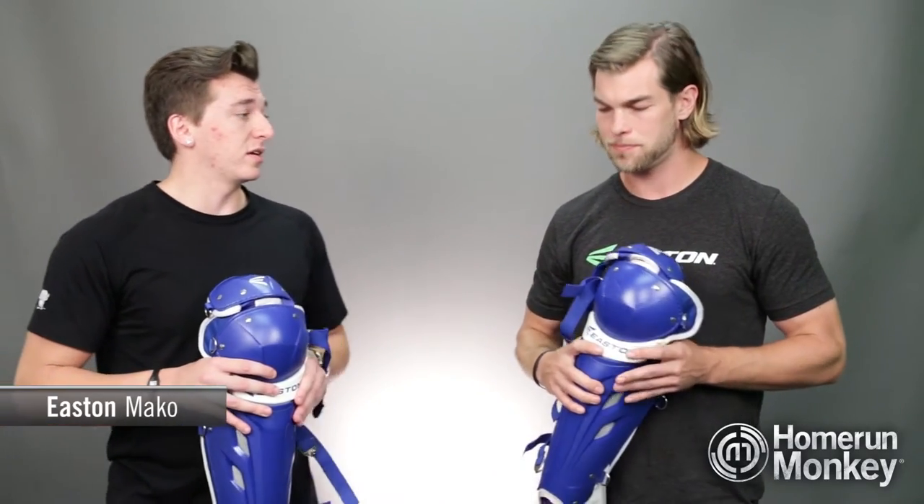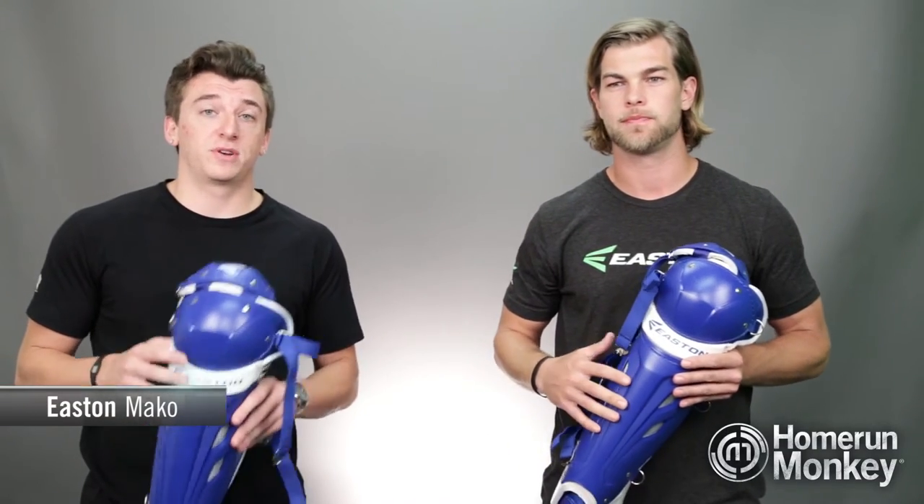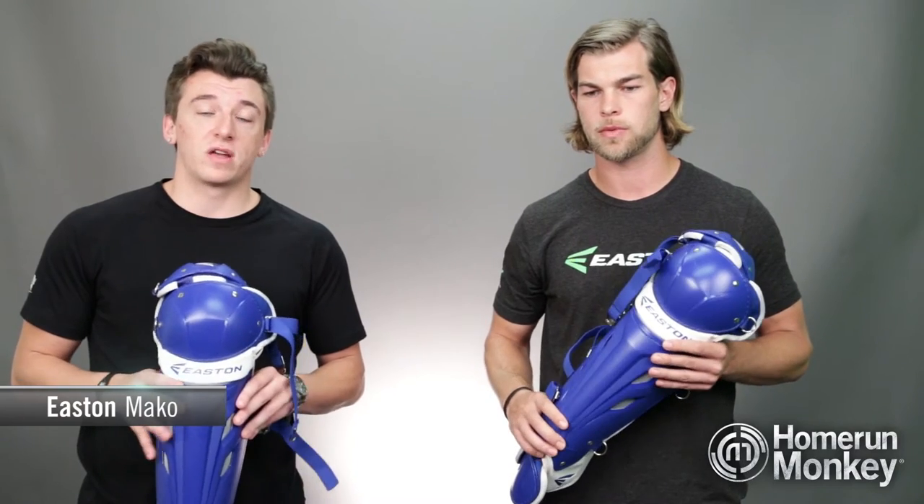Hey guys, TJ here with Home Run Monkey, joined today by Alex Ring, Easton's resident expert. Today we're going to be talking about the Easton Mako Fast Pitch Leg Guards. These leg guards are available in seven different colors and come in two different sizes: the adult size which is 15 and a half inches, or the intermediate size which is 14 inches.